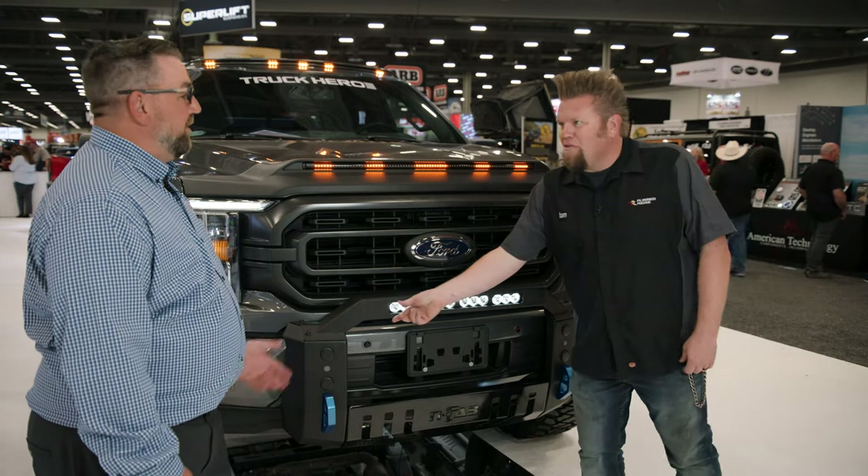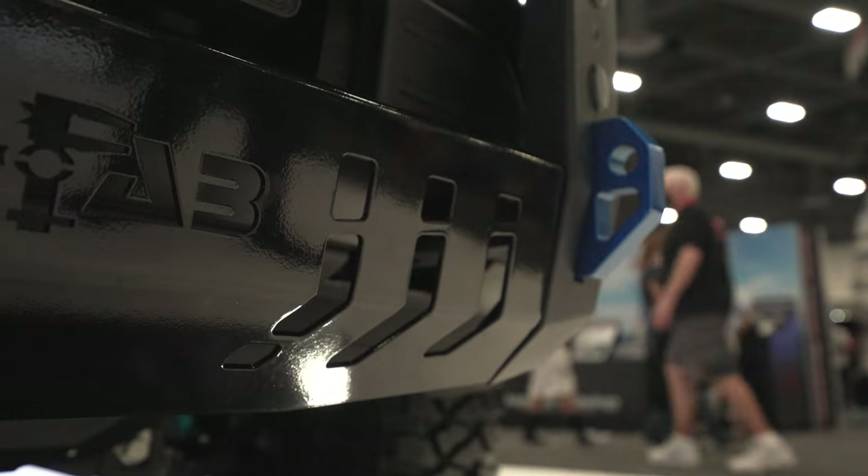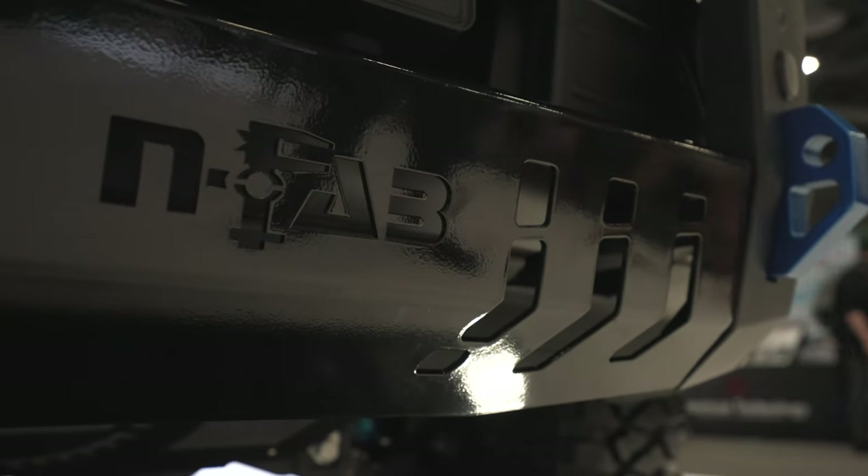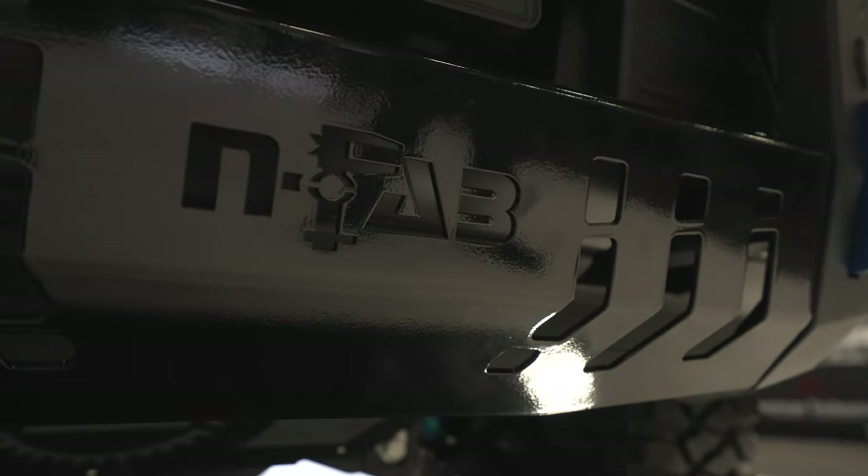So any single-row light will fit in there? Single-row, maybe some dualies — whatever mixture of lights you need to put in there. All bolt-in installation on this one. Just literally remove the factory tow hooks, mount in the brackets, and bolt them down.